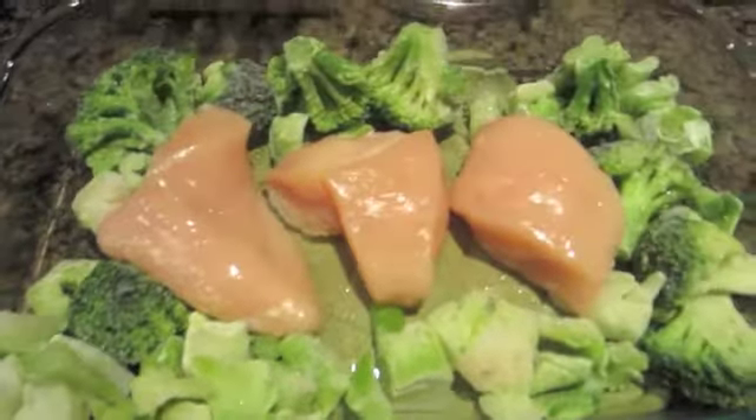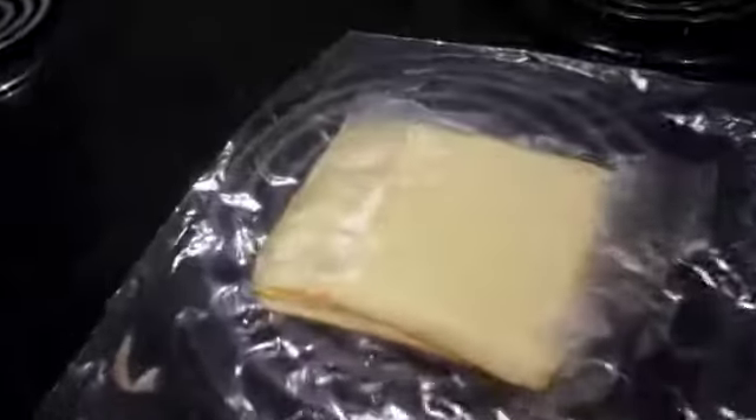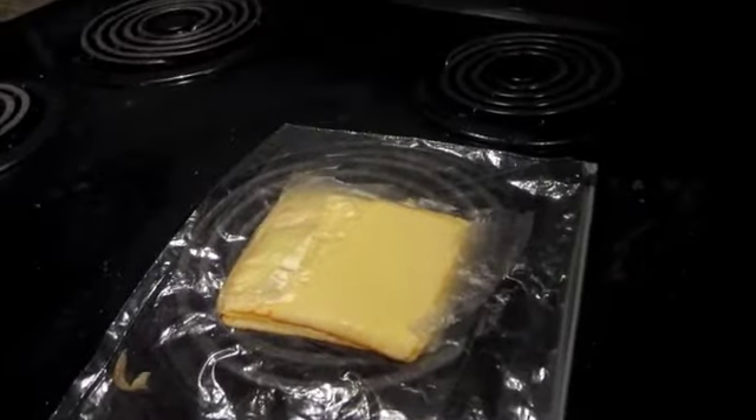I'm cooking again, it's Karate Kid going in the background. That's frozen broccoli and some chicken, and I'm going to put these slices of cheese on top now.